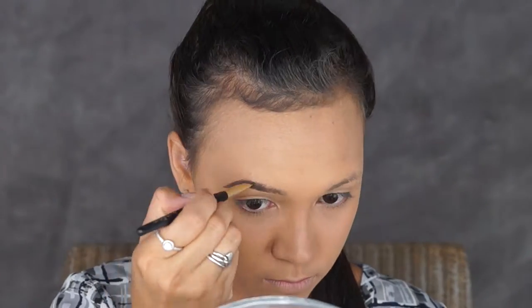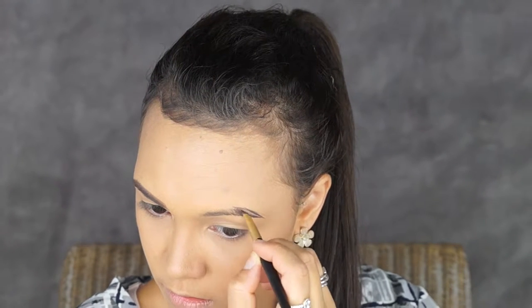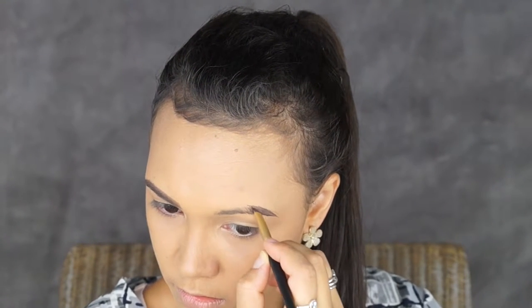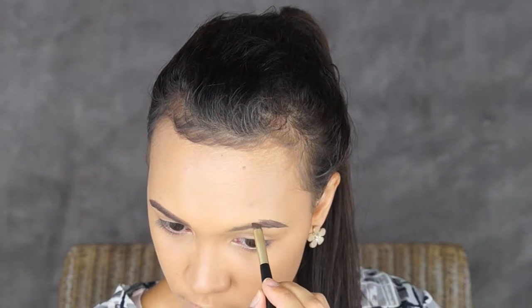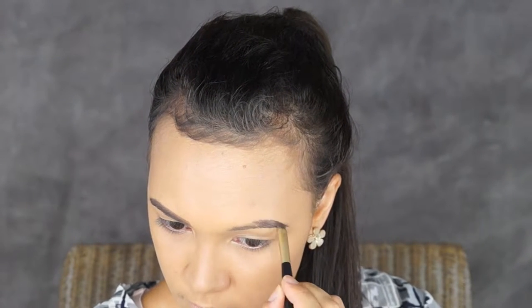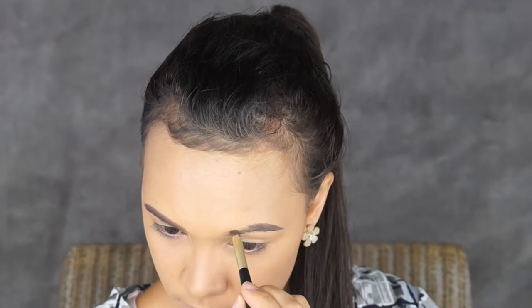For my eyebrows I'll be using my Anastasia Beverly Hills Lip Brow Pomade in the shade Dark Brown with an angled brush. I'm going to be starting on the ends of my eyebrows making those parts darker and then moving into the front, and then I'm simply going to repeat the step on my other eyebrow.